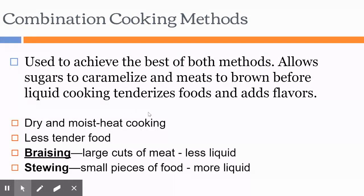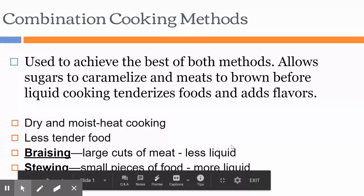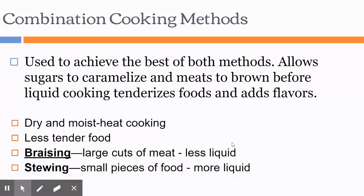When we have less tender cuts of food — tougher cuts of meat and large cuts that come from the working part of the animal — you want to utilize this combination cooking method so that you're not just serving tough food or bland boiled food.